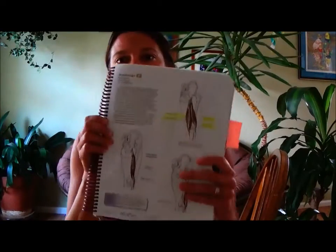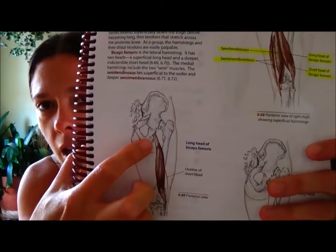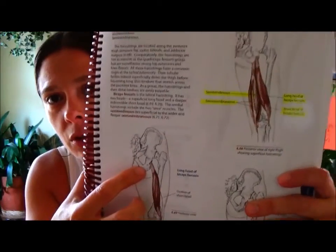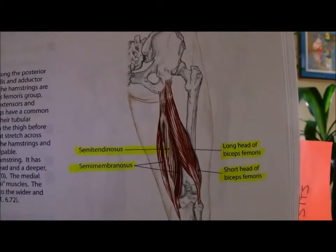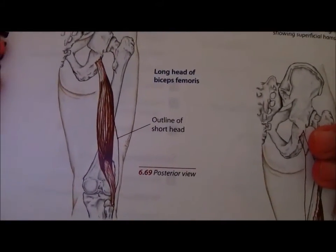Now we'll transition to hamstrings. To work the hamstrings we need a chair — the best is a hard bottom chair, something without a deep cushion on your sit bones. The sit bones, or ischial tuberosity, is part of the lower portion of the pelvic girdle — it's the bony nub we sit on. These are the muscles we're going to focus on in the hamstrings, and as you can see they all originate near that pelvic bone.